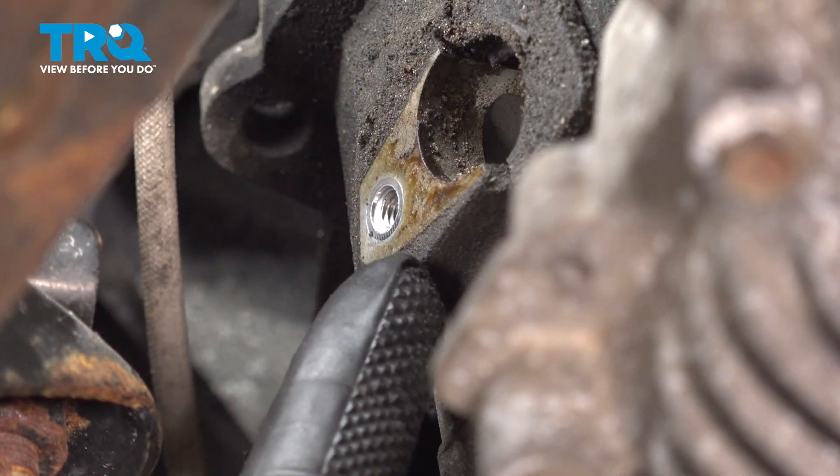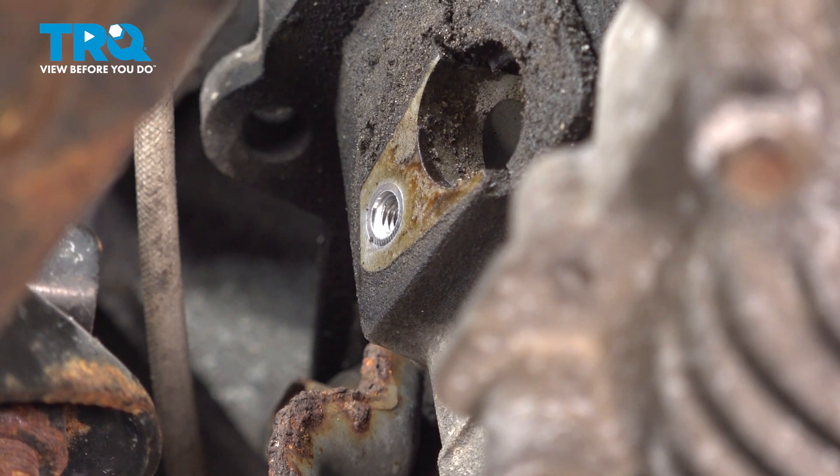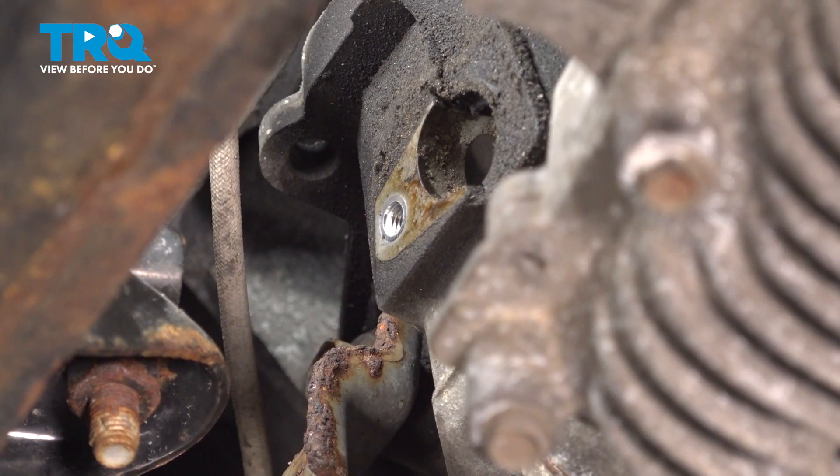With the sensor out of place, the next thing you need to do is clean and inspect the mounting area, confirming that there's no miscellaneous debris or damage. I'm just going to use a clean rag. Never use any parts cleaner in this area.